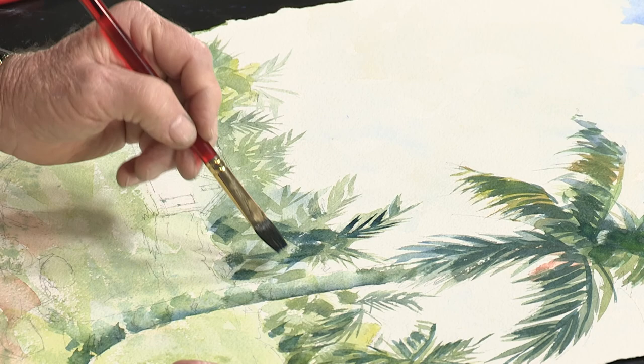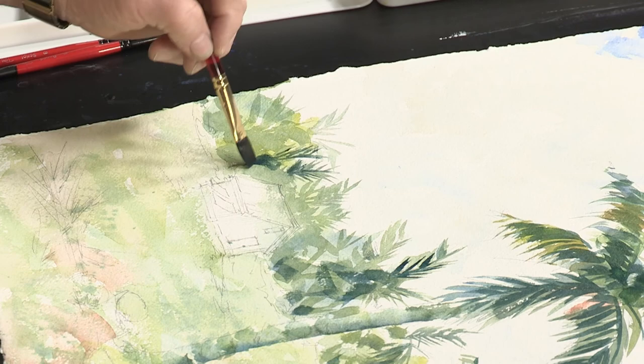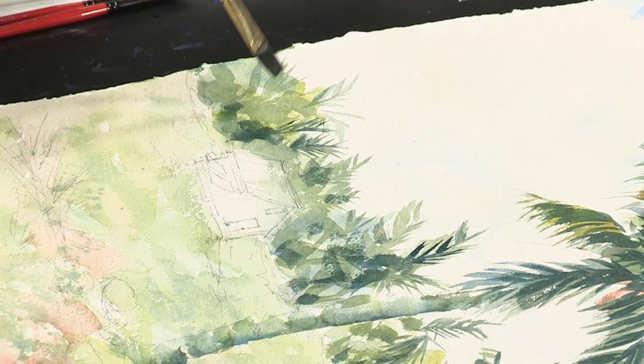See the difference now — you're getting that pushing and pulling where it gives you that nice interesting look. Just a few areas, keeping it abstract-looking, makes everything more interesting.